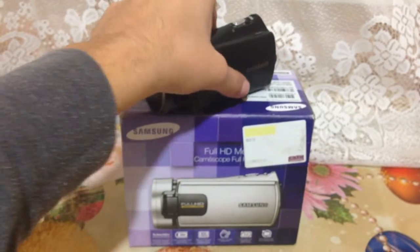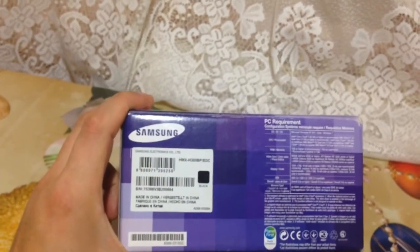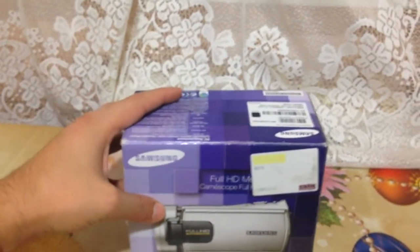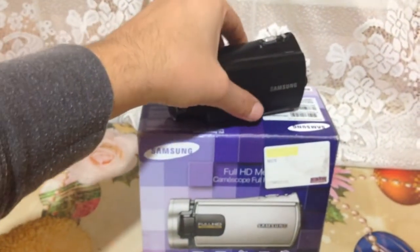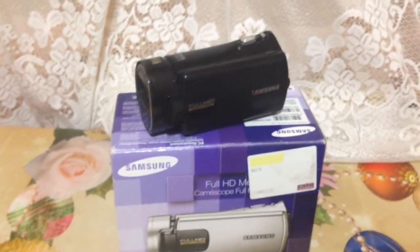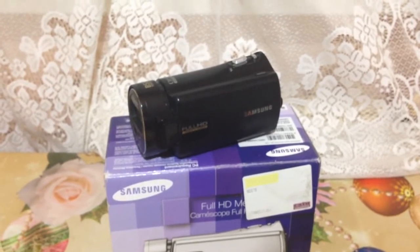I found this one. This is a Samsung camera — it's the Samsung HMX H300 BP, which is a dedicated video camera capable of recording 1080p. It has dual image stabilization and also 30 times optical zoom.